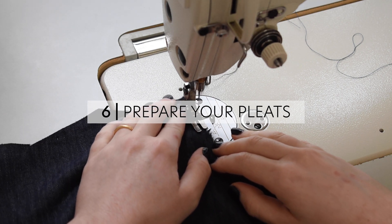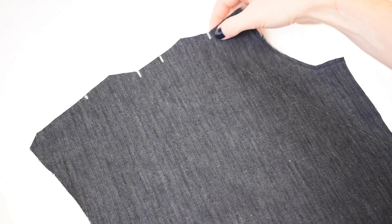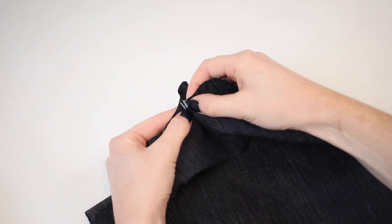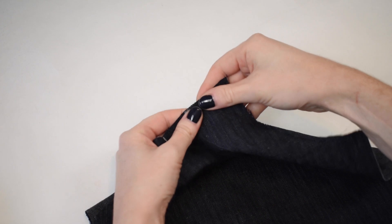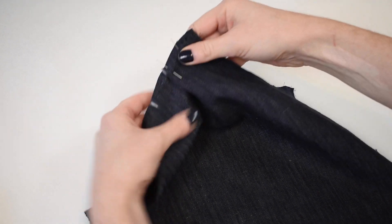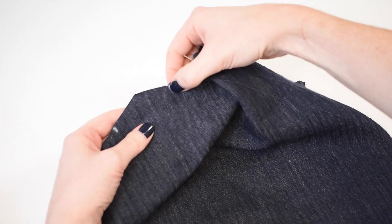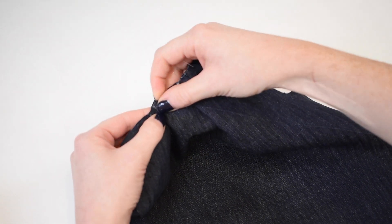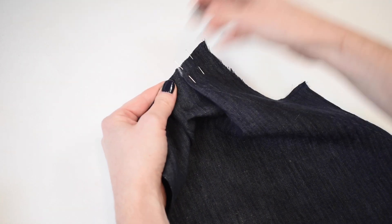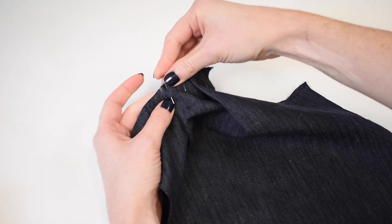Stay stitch your neckline on the front pieces using roughly ⅛ inch or 3mm seam allowance. Following the marked notches on your front pieces, fold your pleats according to the paper pattern. With right sides facing, pin the first notch closest to the neckline to the second notch along the shoulder edge. The fold of the pleat on the wrong side of your fabric should be brought towards the neckline. Pin your second pleat in place by bringing the third notch over to the fourth notch, working away from the neckline — the fold should again be brought towards the neckline. Follow the arrows on your paper pattern to fold in the correct direction.